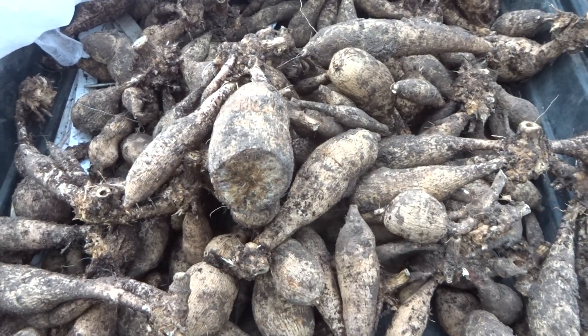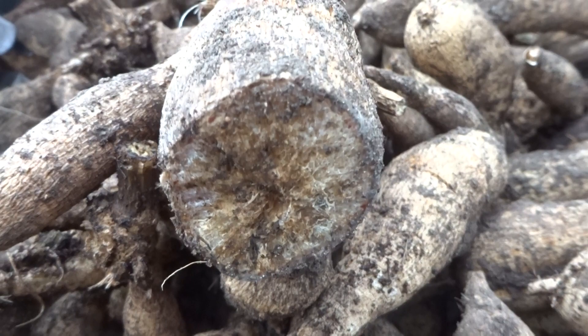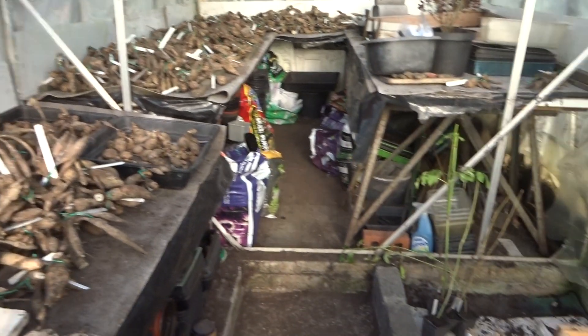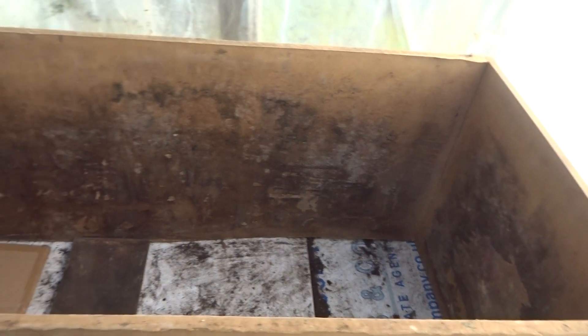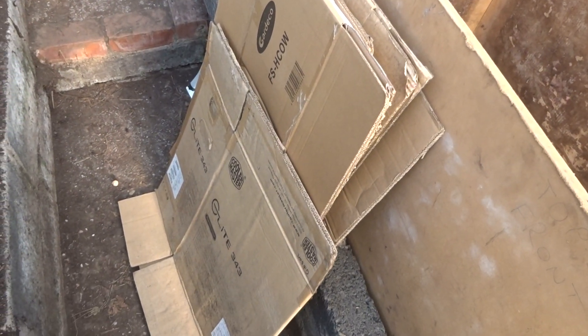All the tubers that are cut have now healed up and dried. I'm now getting ready to store these tubers for the winter. I've already built my big box.